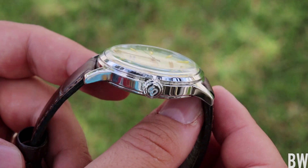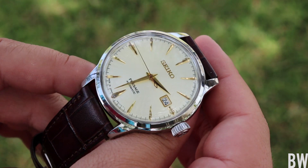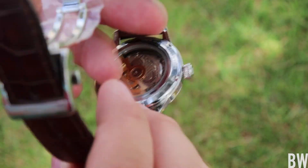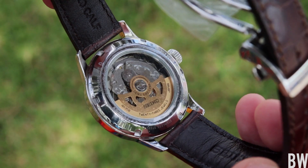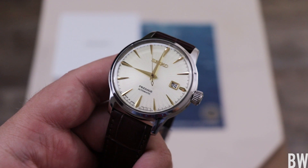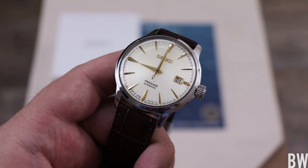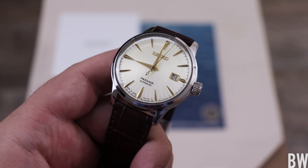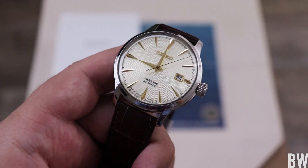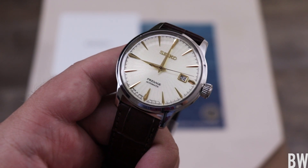I'm going to put a link in the description to the Seiko authorized dealer that lent this in for me to present — Mimo's Jewelry. They're an authorized dealer in Southern California. Mimo is awesome, he's a watch fan and has lent in a ton of Seikos, Hamiltons, and Alpinas over the years, so big shout out to Mimo. I'll put some discount codes in the description so you guys can pick up these watches from an authorized dealer at more like gray market pricing. Thanks for taking the time to watch today, guys — reach out with any questions and I'll see you in the next video.